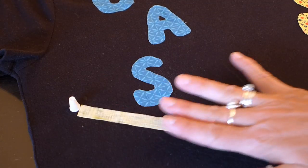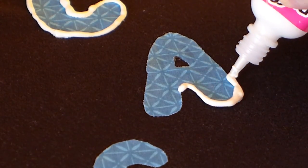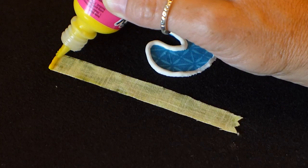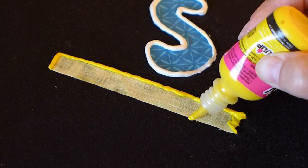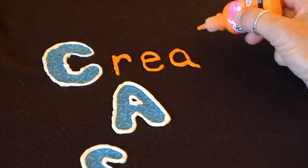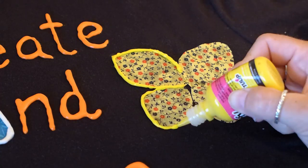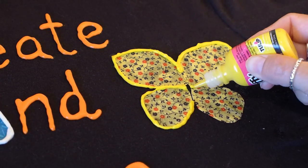I used Tulip puffy paint, which is specifically made for fabrics. I picked white puffy paint to paint along the edges of the letters, and I used yellow for around the edge of the pencil. This gives the decals a layered look and makes them pop. Then I painted the rest of the letters for each word in orange puffy paint. After the words were painted, I knew where I wanted to put my butterfly, so I glued it down and painted around that also.